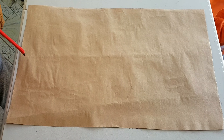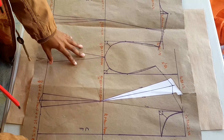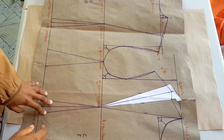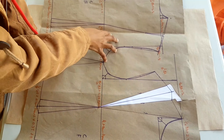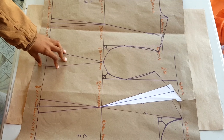Hi guys, welcome back to the channel. Today's video is going to be on construction of a sleeve. The first thing you're going to need is your bodice block. This is the bodice block we created on the channel, and what you need is this part — the armholes of the front and the back.